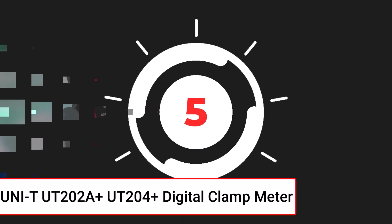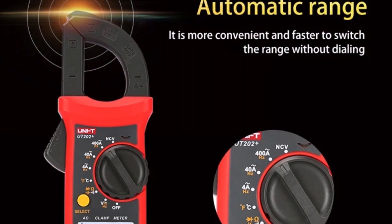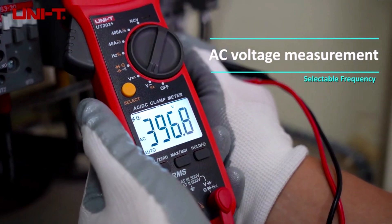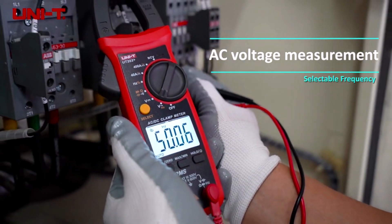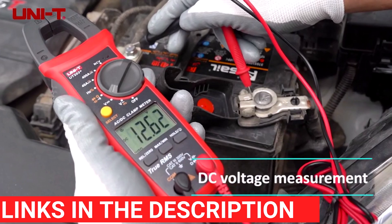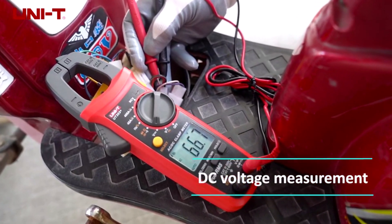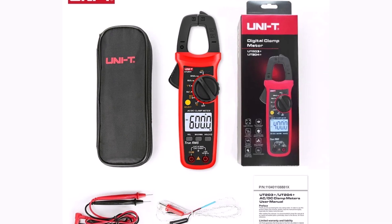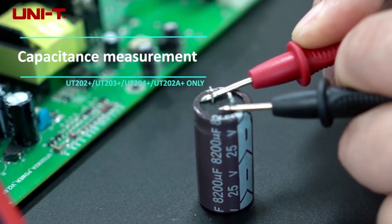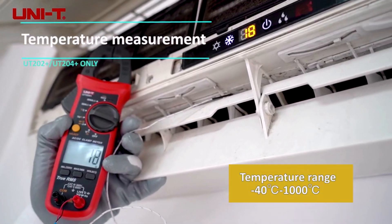Product number five: the UNIT UT202A Plus / UT204 Plus digital clamp meter is a versatile and reliable tool designed for accurate measurements. This true RMS meter measures AC/DC voltage up to 600 volts and current up to 400A, making it ideal for a wide range of applications. It also offers resistance measurements up to 60MΩ and capacitance up to 60mF. The auto-range feature ensures precise readings without manual adjustments. Its compact design, measuring 250 by 63 by 36 mm and weighing only 170 grams, makes it easy to handle and transport. With a wide operating temperature range of minus 40 to 100 degrees Celsius, this meter is built to endure harsh conditions. Certified with CE and RoHS, the UNIT clamp meter guarantees quality and safety for electrical tasks.